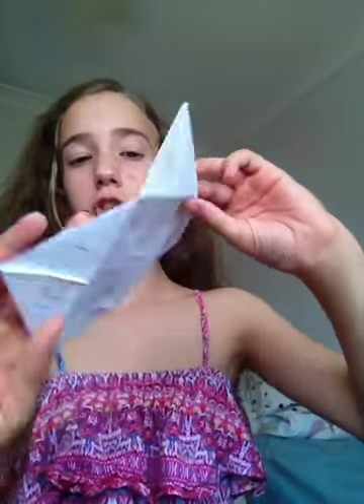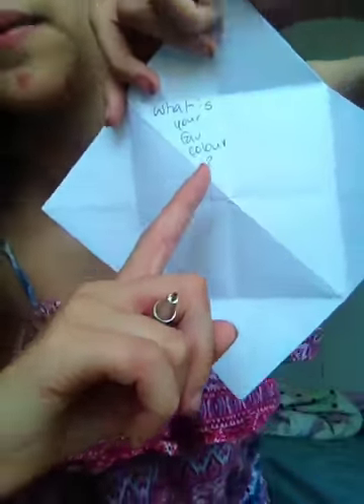Now you're just going to unfold those to reveal this, and now you're just going to write little mottos or questions in these little things. I'll show you what I mean by starting with the first one — what is your favourite colour? I'm going to do: what is your favourite food. Now think of 1, 2, 3, 4, 5, 6 other questions.